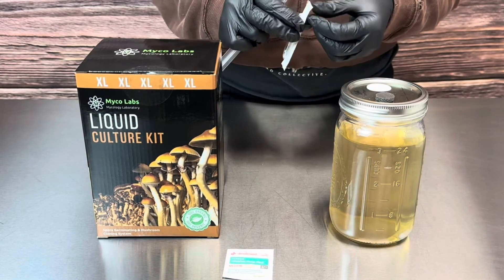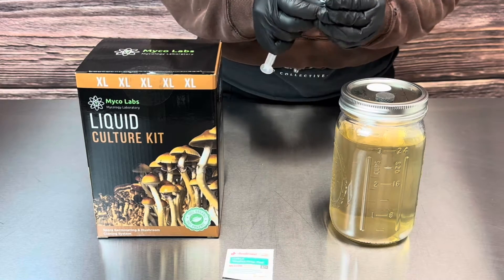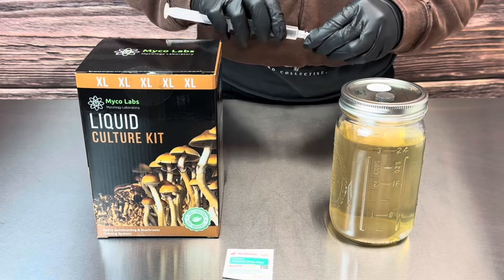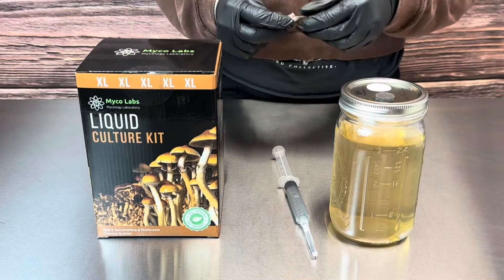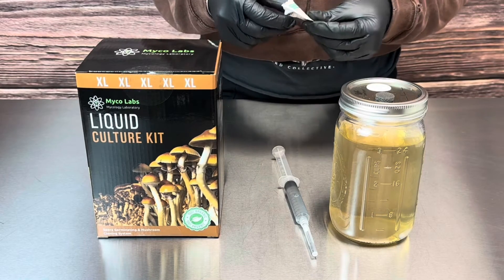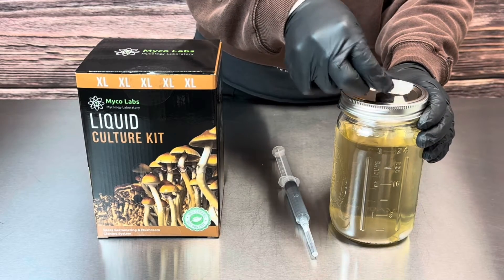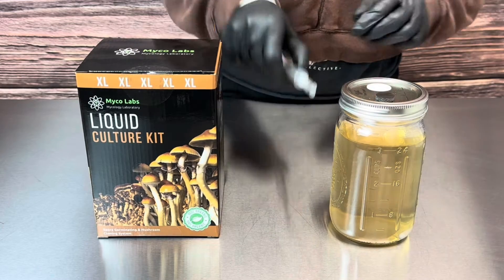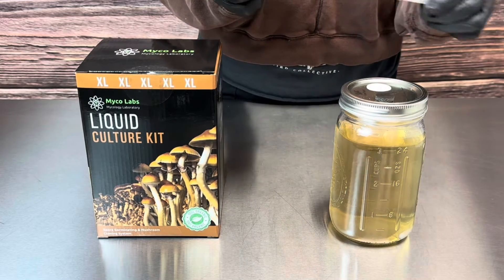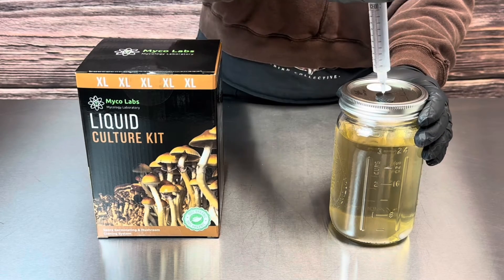Remove the plastic film, take the lock off your syringe, and put one of the 16 gauge needles on the syringe. You're going to want to wipe down the black self-healing injection port. After that, slowly press the needle through the self-healing port and inject your spore syringe.